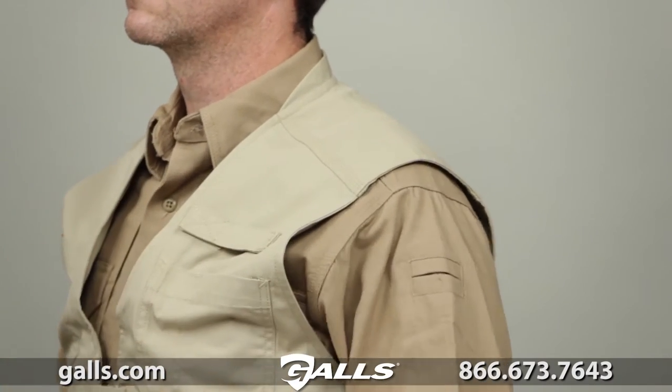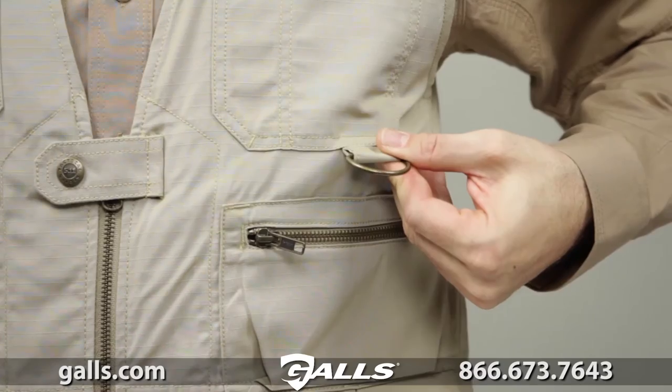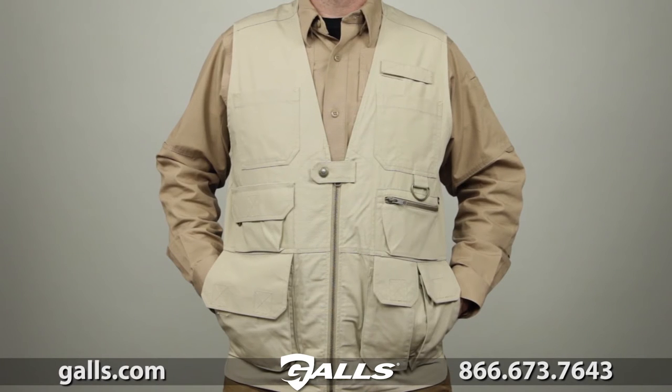The shoulder design maximizes weight distribution. There's a reinforced half collar and an integrated D-ring. We've included YKK zipper hardware and prim snaps. This is the 5.11 Taclite Pro Vest.